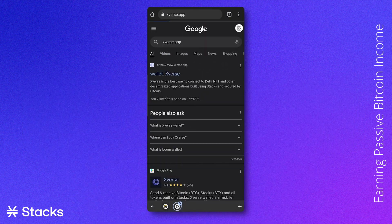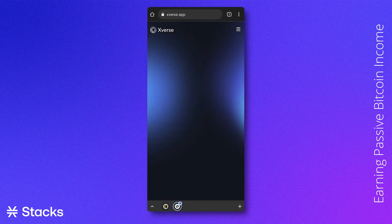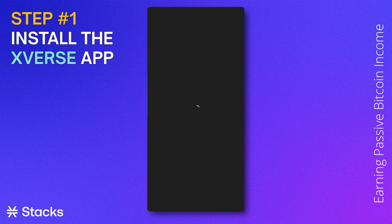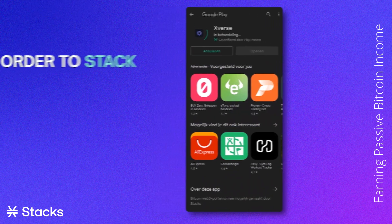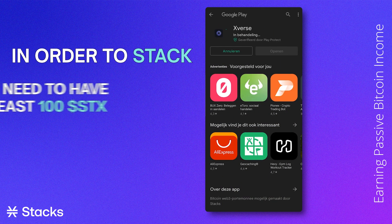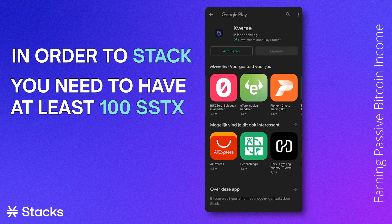As this video focuses on the mobile app stacking method, we will go to the Play Store or App Store if your phone runs on iOS and install the Xverse app. Please note, in order to stack on mobile with Xverse, you will need to have at least 100 STX.